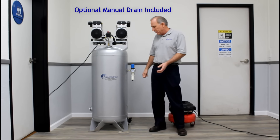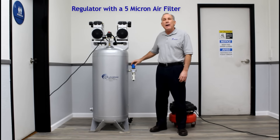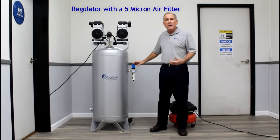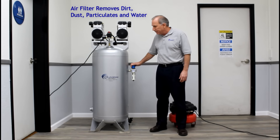Next to me is our regulator with our 5-micron filter. The benefit of a 5-micron filter is it will remove particulates, dust, dirt, and moisture before it goes out to your hose.